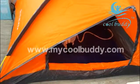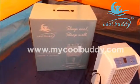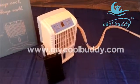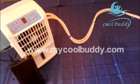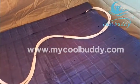Let's see how the cool body works in the tent. This is the box for the cool body, and this is the machine for the cooling and the battery, which can support 10 hours of use outdoors after a full charge. And this is the pipe between the main machine and the mattress.